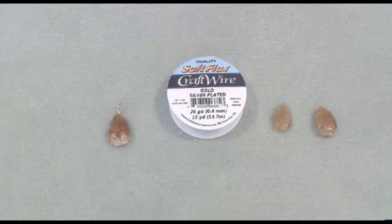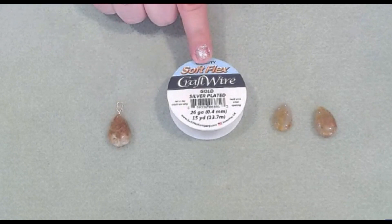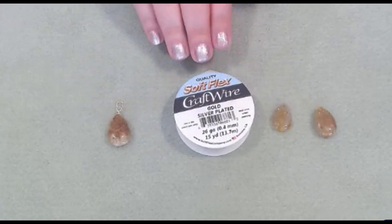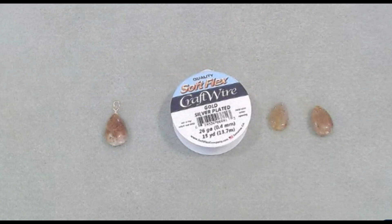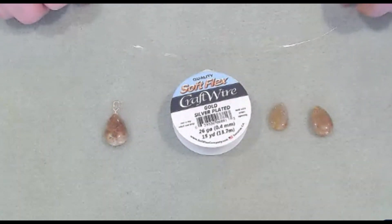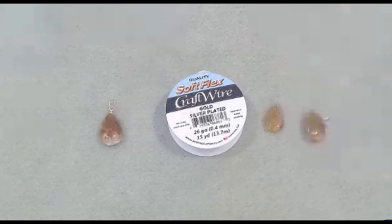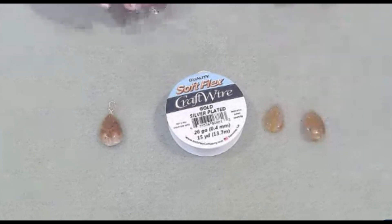Hello everyone, it's Melissa, and welcome back to my channel. On this video I will be wrapping gemstone briolettes using Soft Flex craft wire. I'm using gold 26 gauge, and with craft wire the higher the number the softer it is, so you can see how thin that is. These are the orange aventurine briolettes, and there are a lot of videos and tutorials out there on how to wrap briolettes — there are so many different ways.